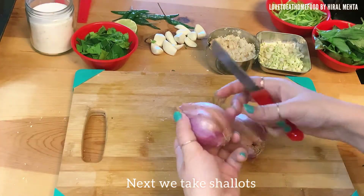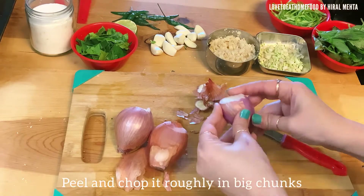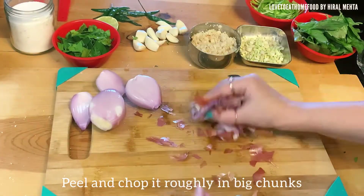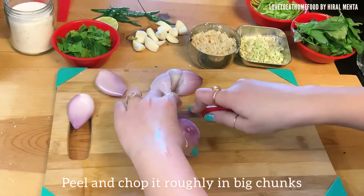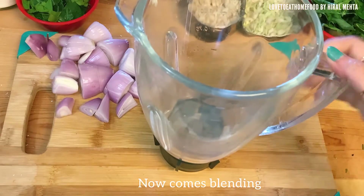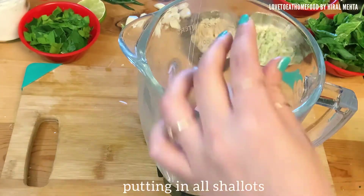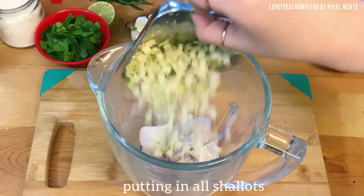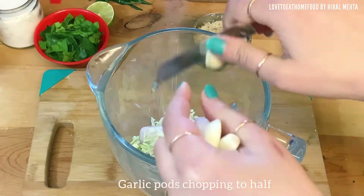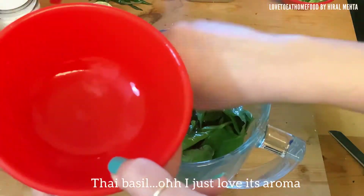For shallots, we just peel and chop roughly as they are easy to blend. Shallots are done. Now let's start blending. For blending I will use some oil as well as some water. Start putting all the ingredients inside the blender one by one. I'm chopping the garlic pods into half for easy blending. I just love the aroma of green thai basil — it's really nice and flavorful.